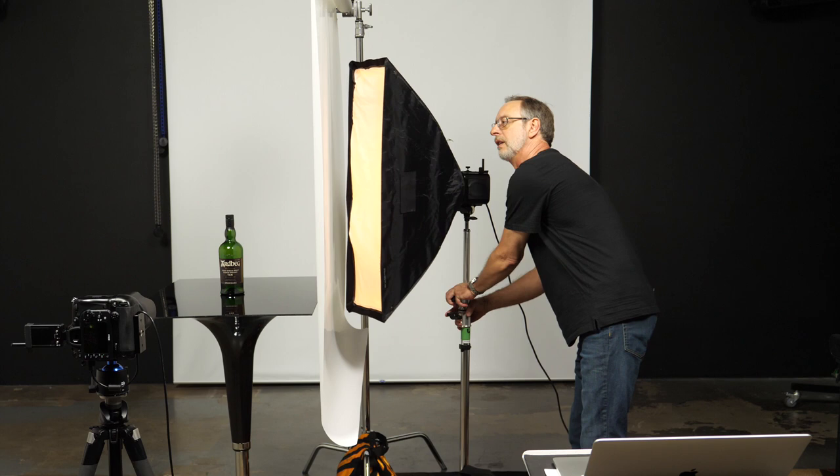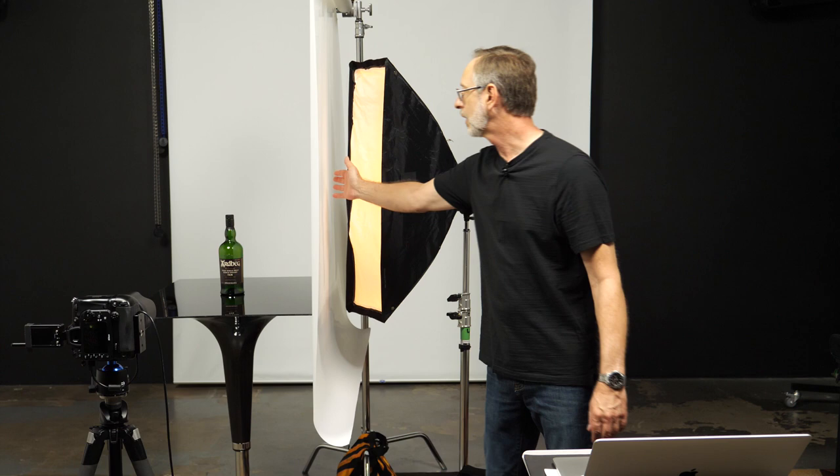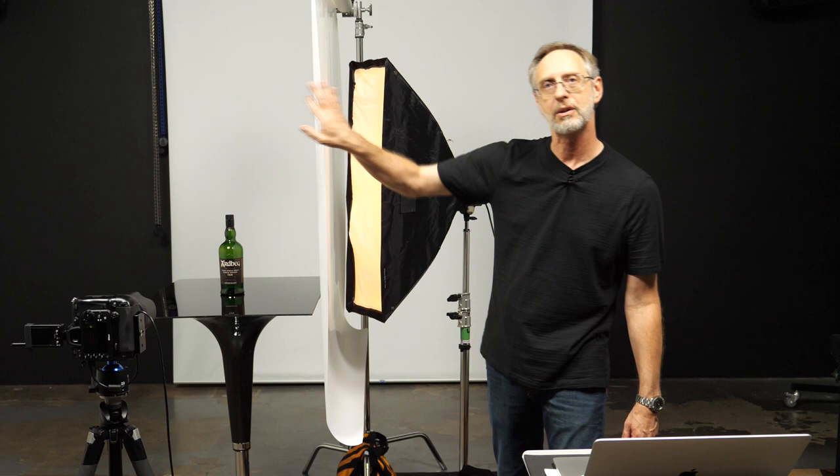I'm going to back this light up a little bit and I'm going to turn it, and what turning it does is it creates a fall off. The light's going to naturally fall off but because it's so diffused it's going to give us that nice wraparound diffused edge in the highlight.